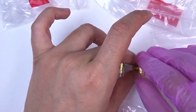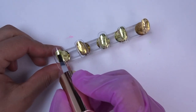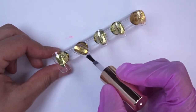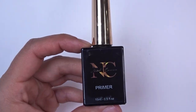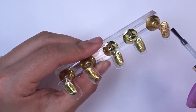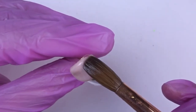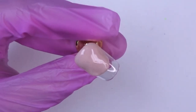I'm going to go in with my dehydrator and my primer. You can go in and remove the shine if it makes you feel a little bit more comfortable, but this is what I've been doing lately and I haven't had any issues with the acrylic coming off or anything. So I'm literally just doing a coat of dehydrator and primer.